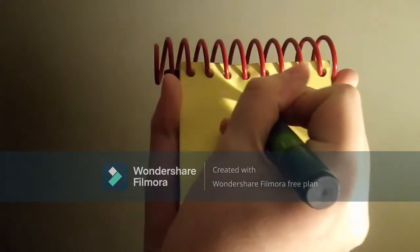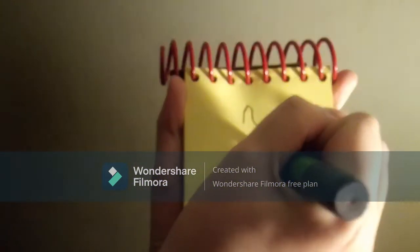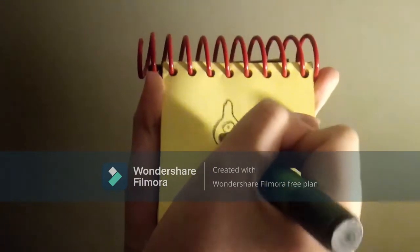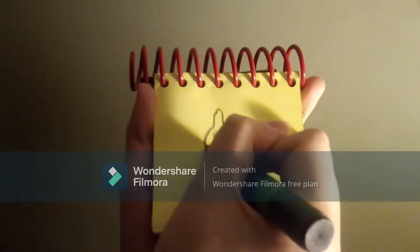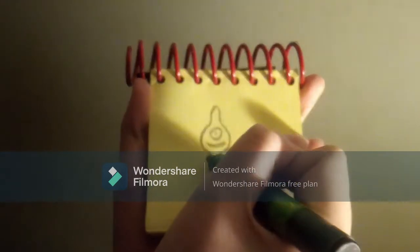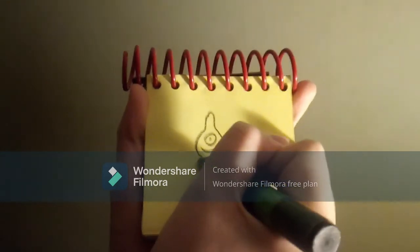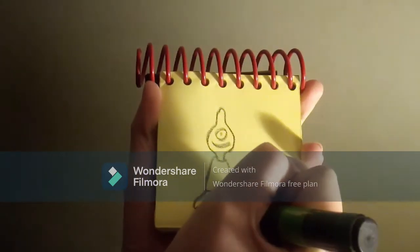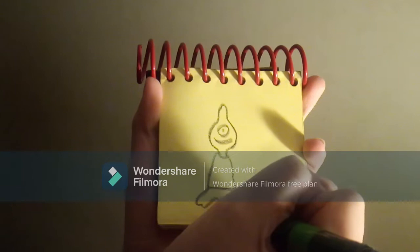First, let's draw his head like this, then his eye, and mouth, his neck, then his shirt, his legs, and feet.